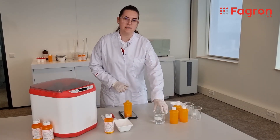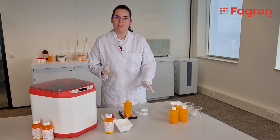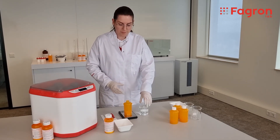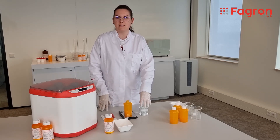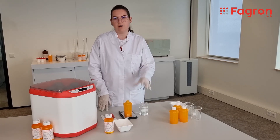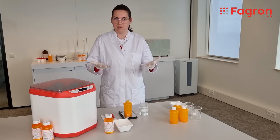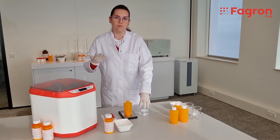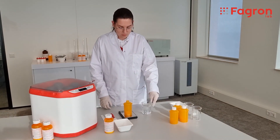Then I need to add water. Why am I weighing the water and not measuring with a volumetric cylinder? Because when talking about water, 100 ml and 100 grams are the same, since the density of water is 1 — so 1 gram and 1 ml are exactly the same. This is not the same situation with other substances.